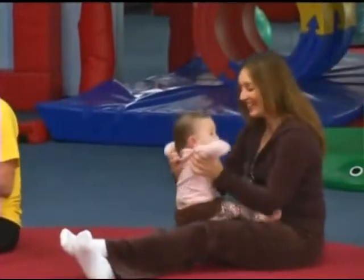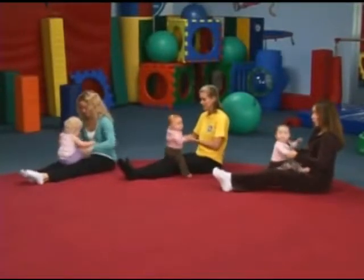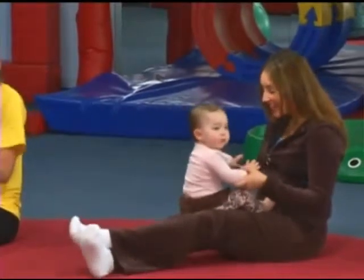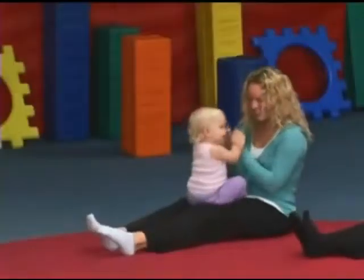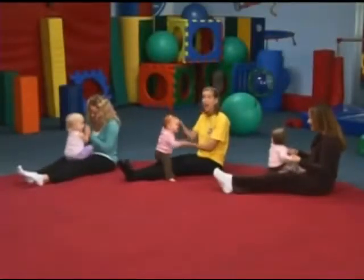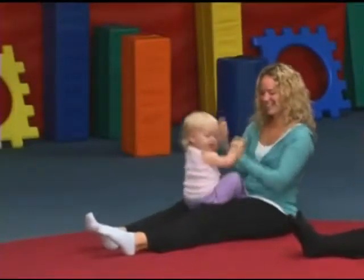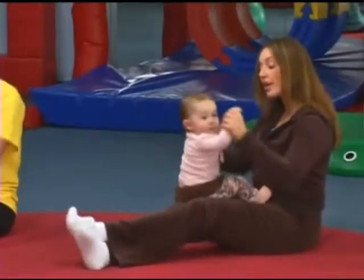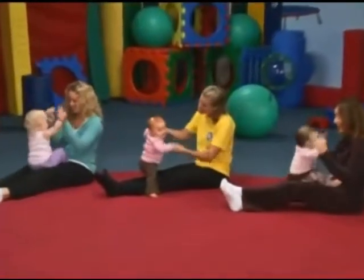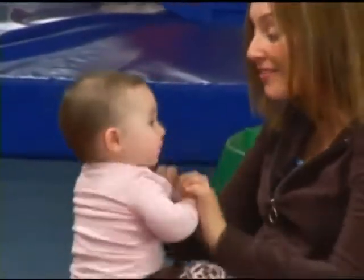We're back for a really fun song. And let's start by bouncing those legs and bouncing those arms. I can't wait to go. Row, row, row your boat, gently down the stream. Merrily, merrily, merrily, merrily, life is but a dream. How about one arm up and down? Row your boat, gently down the stream. Merrily, merrily, merrily, merrily, life is but a dream. Do circles. Row, row, row your boat, gently down the stream. Merrily, merrily, merrily, merrily, life is but a dream.